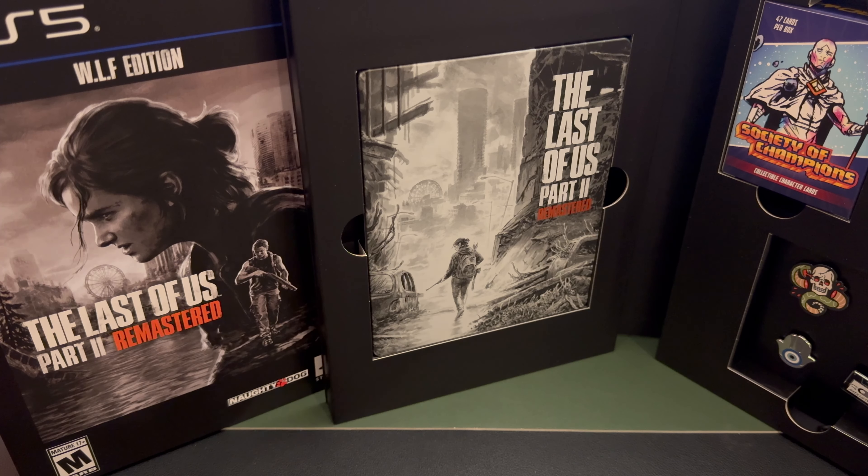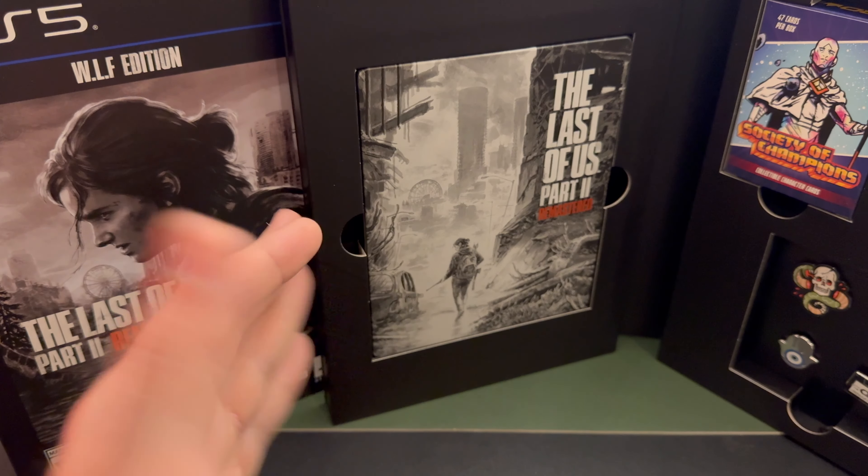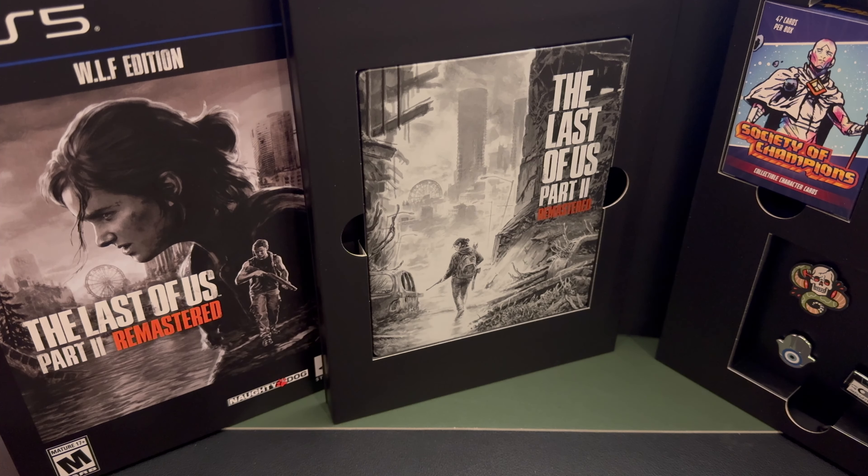Okay, so that's all that comes in the box. It is snowing out today so I'm going to spend a lot of time playing this. I did recently play Part One so the story is completely fresh in my mind. That's all for today — thank you for watching.